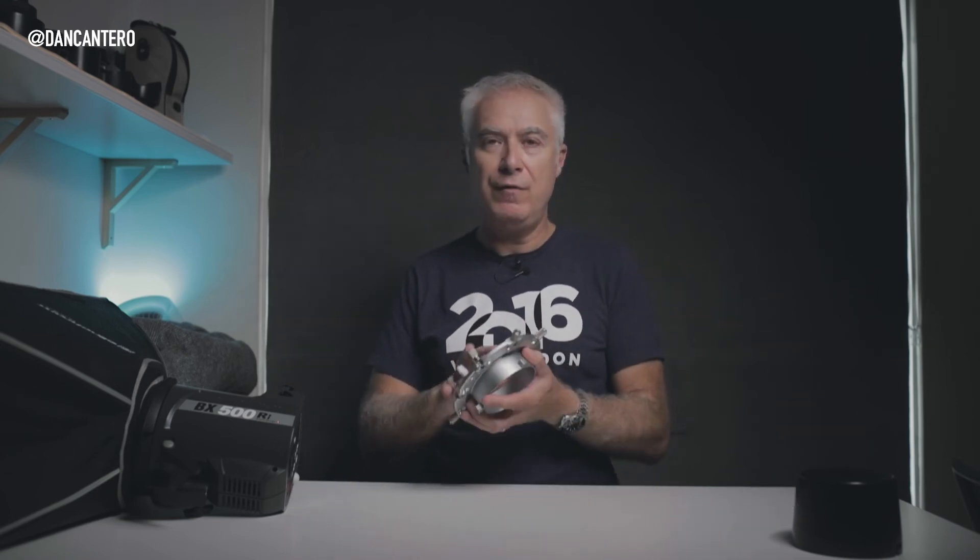You can just buy a few different speed rings with different adapters in the back and use that one softbox on multiple different systems. For example, for my headshots I've switched from flash to continuous light — I used to use the Elinchrom strobes and I'm now using the Aputure lights. That's actually a whole new video. The point is that it cuts down on cost because I only need one set of softboxes, just swapping the speed ring to attach to any system I want.